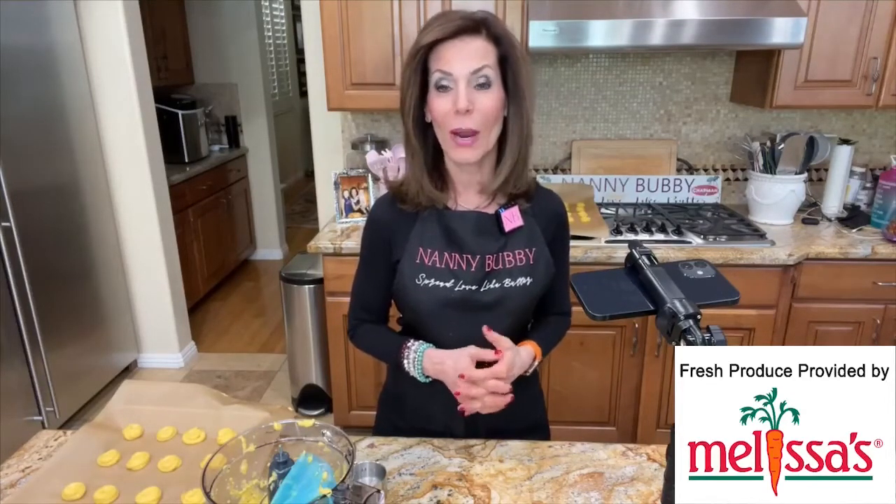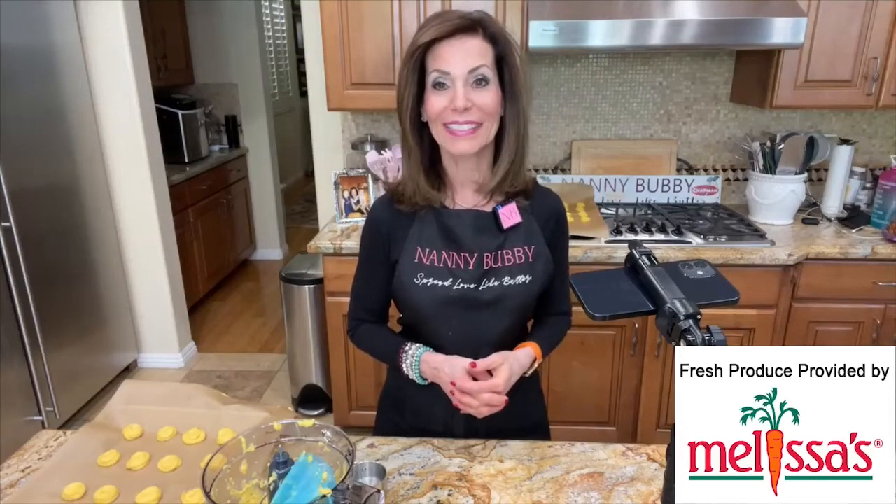This is actually an Ina Garten recipe and you can find it at the Food Network Kitchen app or on foodnetwork.com. Thanks for being here everybody — to all of you who join every day, I wish you a wonderful weekend. I'm going to blow you a kiss and ask you to spread love like butter. On the count of three, say it with me — one, two, three — go out and spread love like butter!